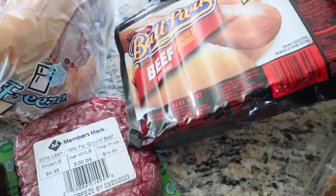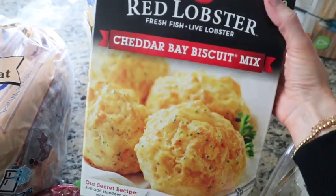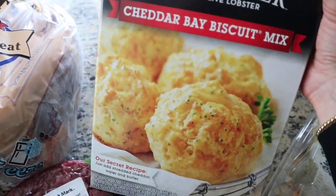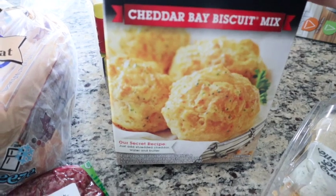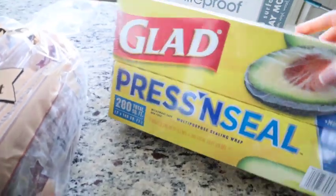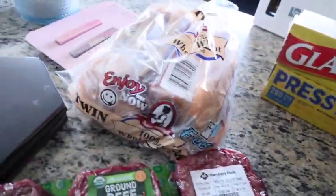And then ballpark hot dogs — my kids like these. Lately we've been on the Red Lobster Cheddar Bay Biscuit kick. These are obviously so good and it's a great deal — you get like four packs in the box. I also picked up some press and seal because I needed this; Sam's Club has it in bulk for a really good buy. And I got bread because we always are out of bread.